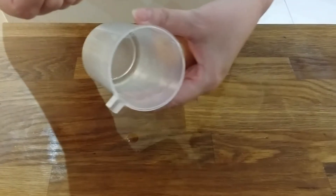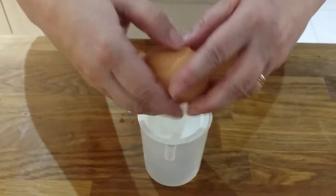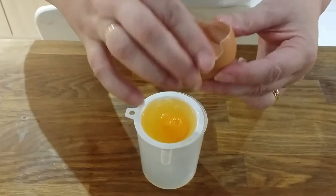We've seen lots of videos and suggestions as to how best to separate the yolk and the white of an egg, lots of gadgets and other creations. Tonight we've happened upon a very easy solution.